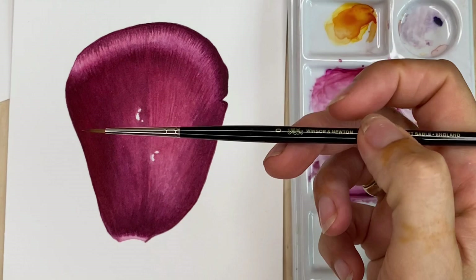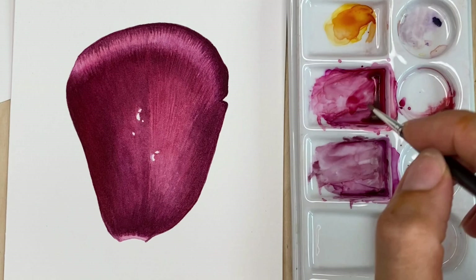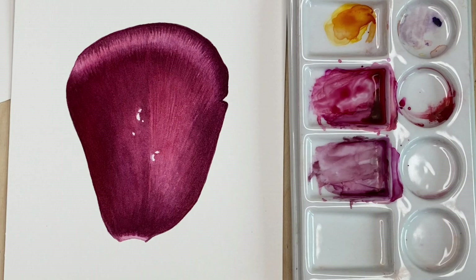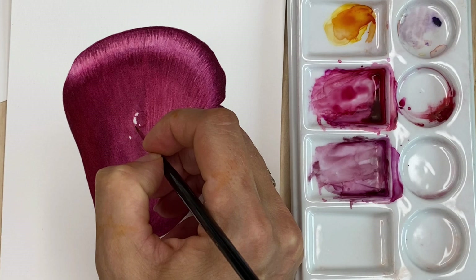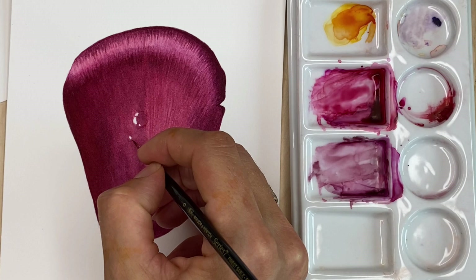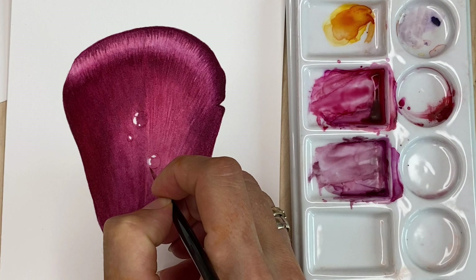Then with a very small tiny brush — this is Winsor Newton series 7, number 0 — I'm taking the main mix of my petal color. First, I make the outline of the drop, looking at my reference. I'm making an outline drawing of the water drops.